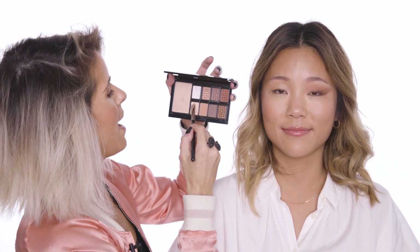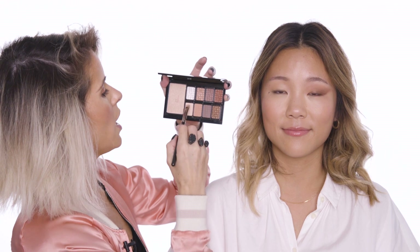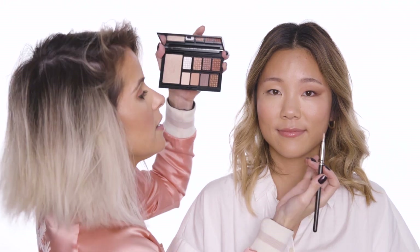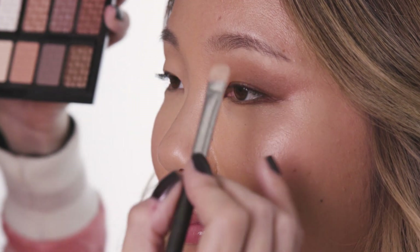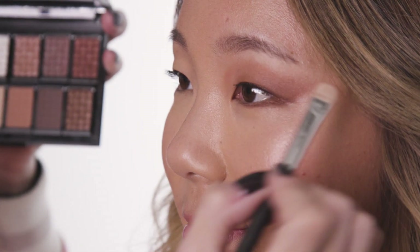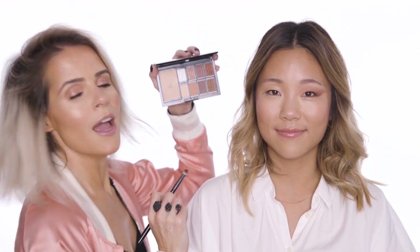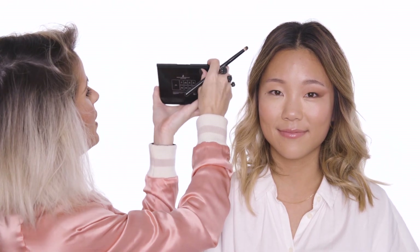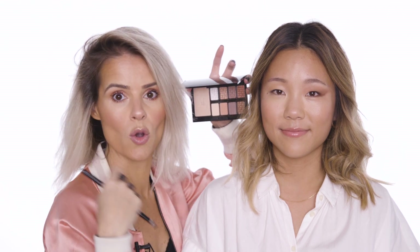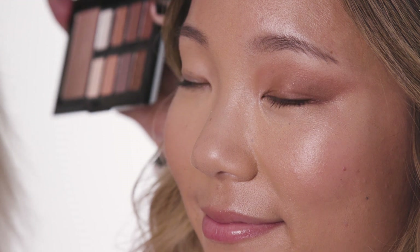I'm now going to go in with Amanda to the under brow bone for a matte highlight. By using the matte highlighter from this palette, it will still give enough highlight but it won't be so intense. Next up I really want to pop Monica's eye, so I'm going to use Mila in the palette to give that intense bright highlight to the inner corner of Monica's eye. This will really brighten your eye up and make it look more awake.